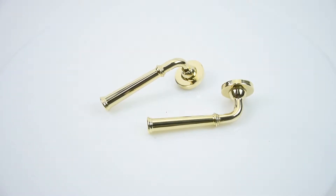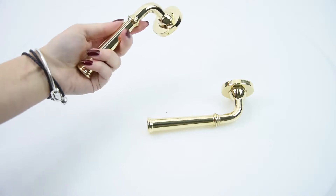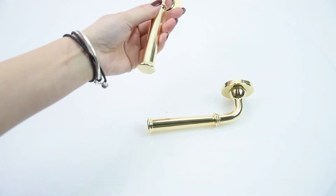Here we have the Croft D3-881 Grace Lever door handle. This handle is made from solid brass, which you can tell from the weight of it, and it's given a polished finish and is unlacquered. Because it's unlacquered, we do recommend regular cleaning just to help keep this nice polished look.